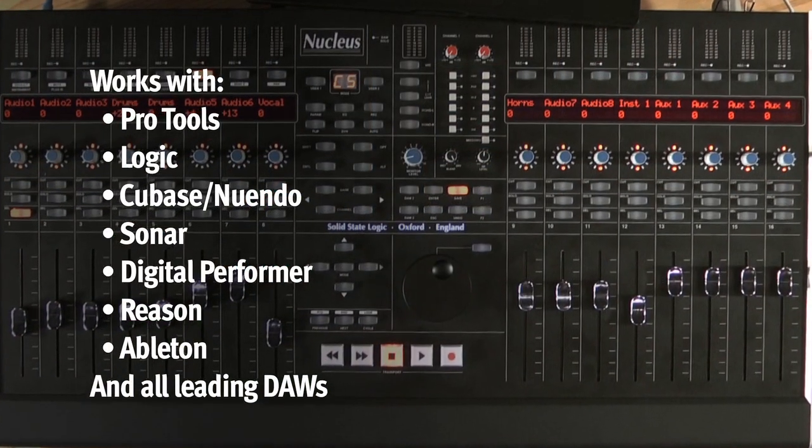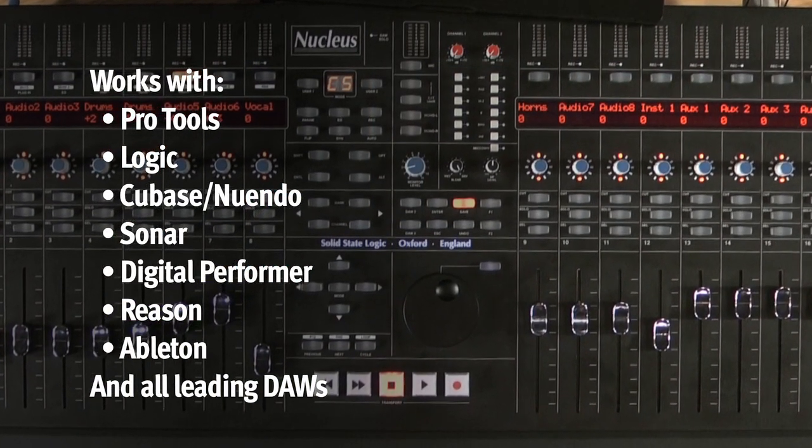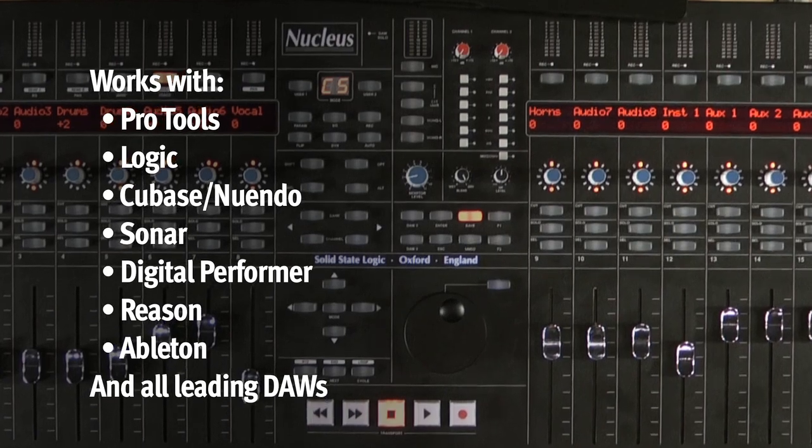Whether it be Logic, Nuendo, Digital Performer, Ableton Live, Reason, or Pro Tools — we're quite happy to talk with everybody. At the press of a button, we flip the profile and we have direct access to those applications with different soft keys available.